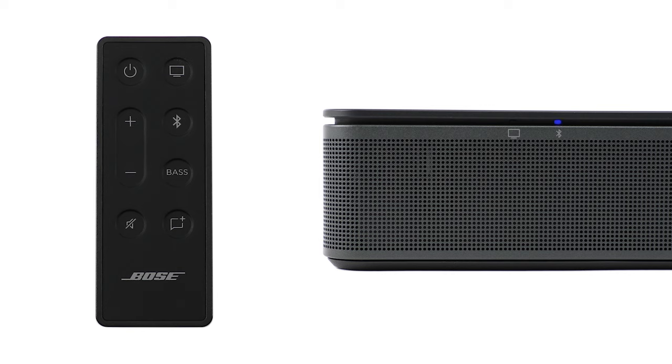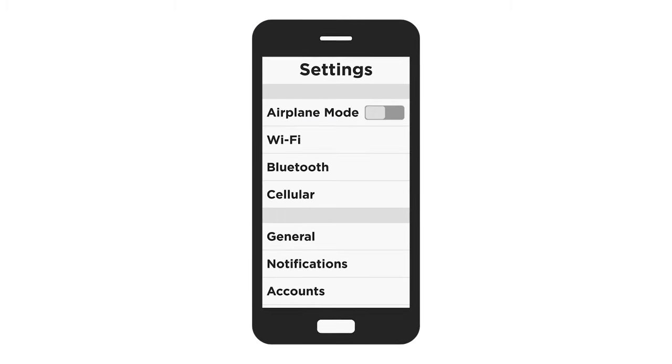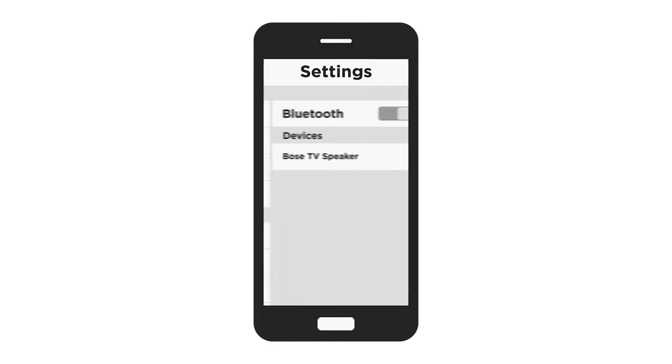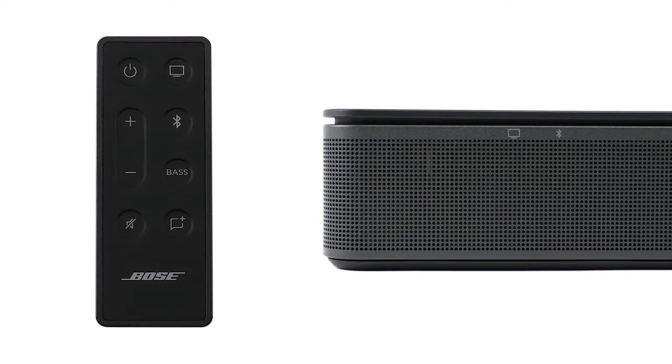Once connected, you hear a tone and the Bluetooth light glows solid white. Your soundbar remembers the last eight connected Bluetooth devices. To use a previously connected device, navigate to your mobile device's Bluetooth settings and select Bose TV Speaker. This will force connect the device and automatically switch the Bose TV Speaker source to Bluetooth.